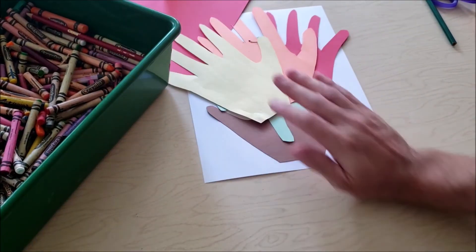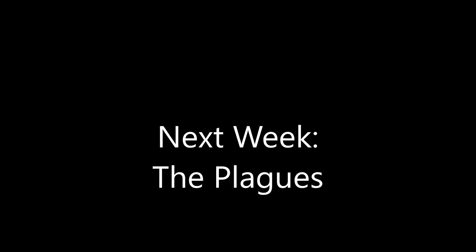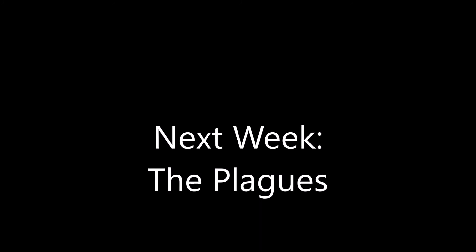And as you can see, we have a really beautiful hands-on burning bush. Good job, you guys! Join us next week — we're going to be talking about Moses going before Pharaoh and telling him to let his people go, and what happens after that.